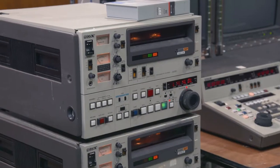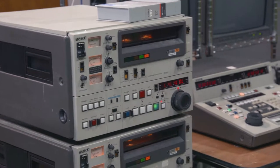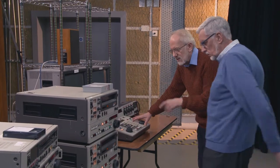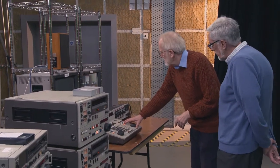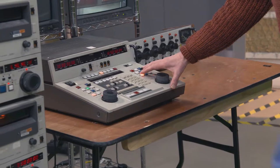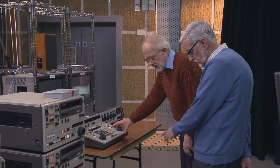One is — they're both recorders, but one is — let's see what happens. These are bigger than the smaller ones, weren't they? These are the ones. Here we go. Could you do effects, because there's a mixer there, on this?